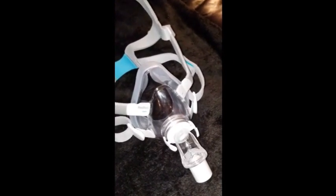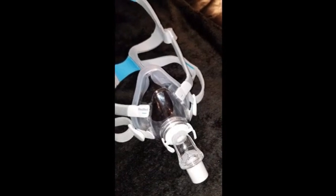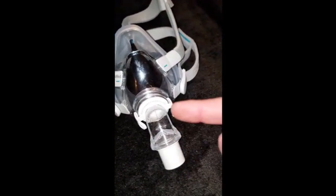This is the F20 in the flesh. Notice that it's a nice solid mask — there are no exhalation ports on the mask itself. You have a nice silicone-type seal. All the magic happens right here at this elbow.